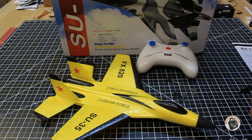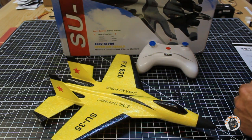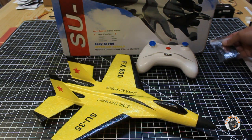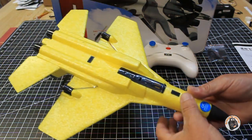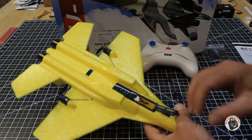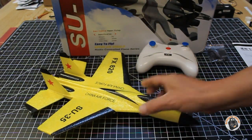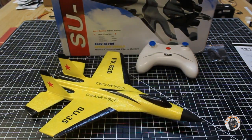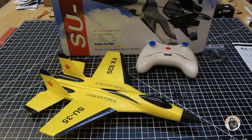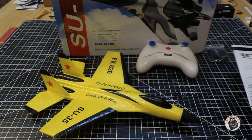The specs state this plane weighs 38 grams. Let's go ahead and put it on the scale and see if it actually weighs 38 grams. It does have an on/off switch, which I like, and a little battery compartment so you can switch out the battery. It comes with a one-cell 220 milliamp lipo. I also have two additional 220 milliamp one-cell lipos with a lossy connector. It comes with a little manual in English and Chinese.